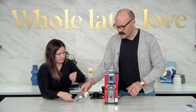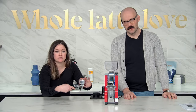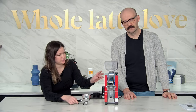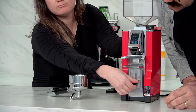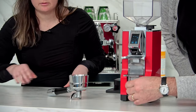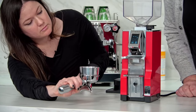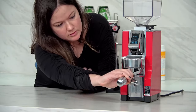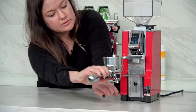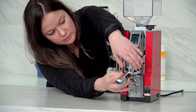Hand me that dosing funnel — this is meant to be hooked in there with the dosing funnel. So we've got the filter holder. I'm going to get this going. It's a little bit of an awkward angle for me, but here we go.